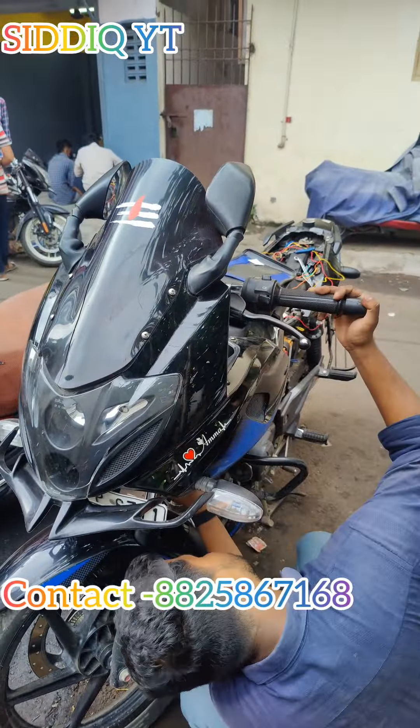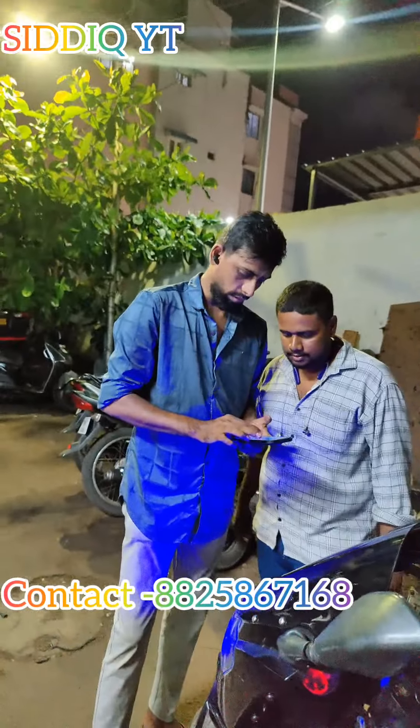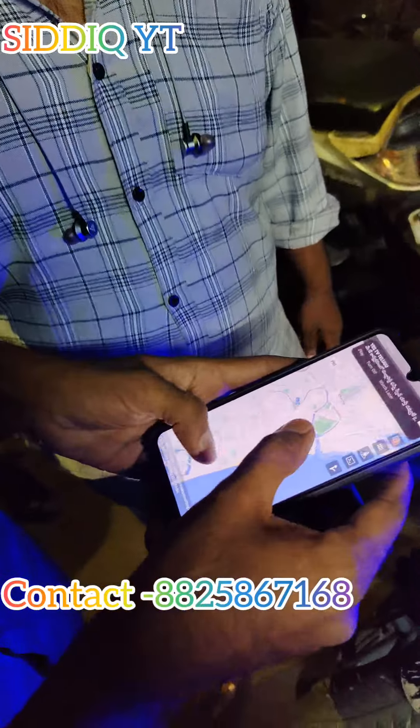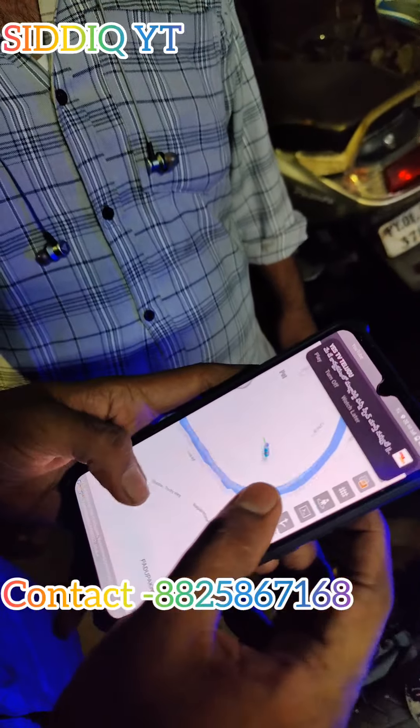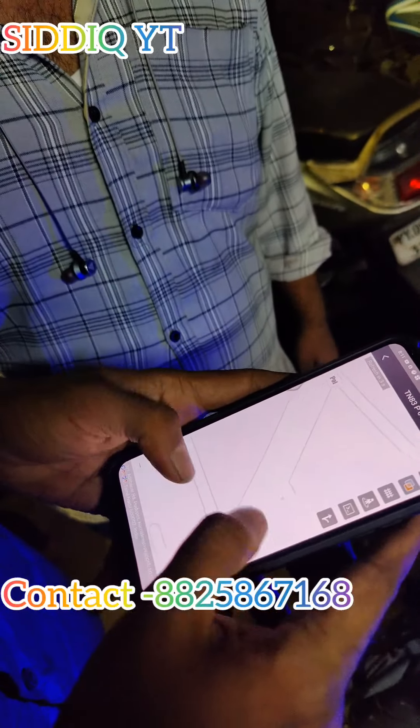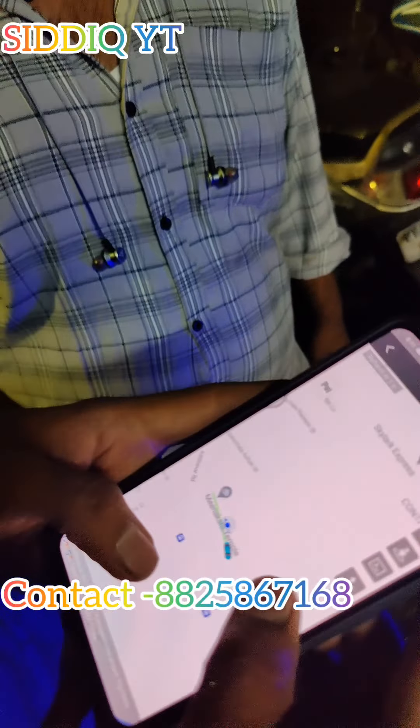I'm using the Indicator. I'm using the GPS. The market rate is 3999. I'm using the 360. I'm using the live location. I'm using the replacement. I'm using the recharge. I'm using the GPS.